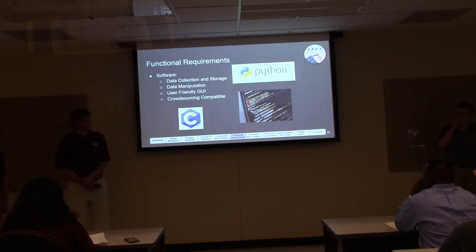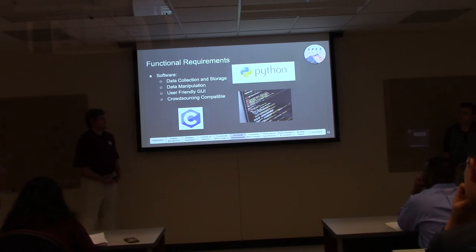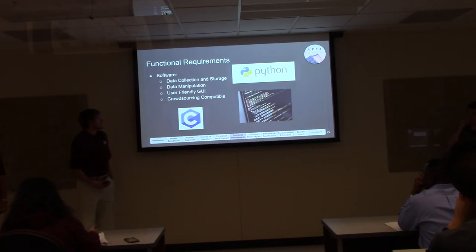For our software functional requirements, the device needs to collect and store data in two distinct locations: locally on the device using a memory card — since we won't always be in range of a cell tower — and on the server side, where we may need thousands of data points to create our heat map. Data will be manipulated both on the device, packaging PM and GPS data into transmission packets, and on the server side to create graphs, charts, and ultimately our heat map of Texas.